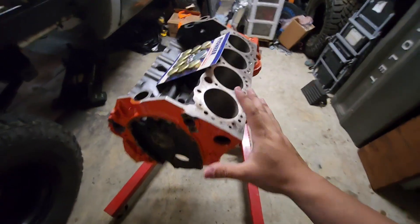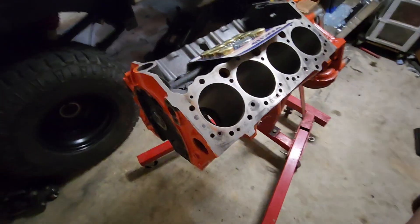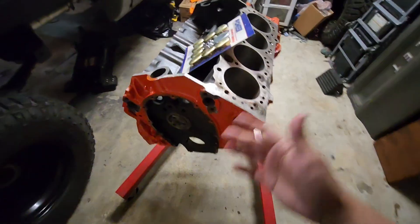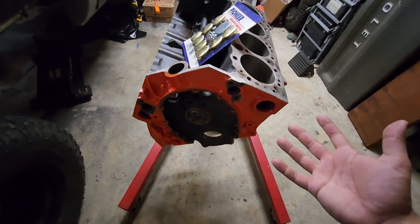This is our $500 budget build challenge. This is a 283 small block Chevy and right now we're at the stage where we've got to put the core plugs in. Some people do this at different stages of the build — honestly, as long as you get it done it really doesn't matter.